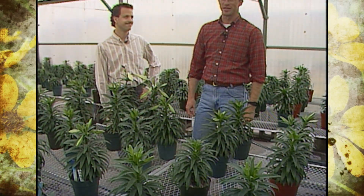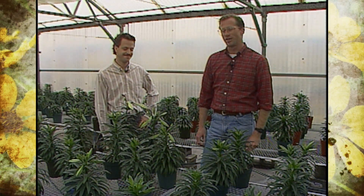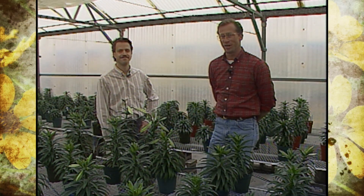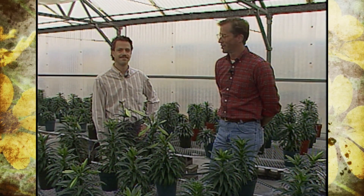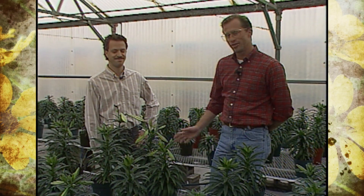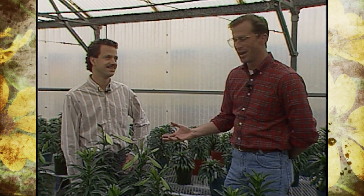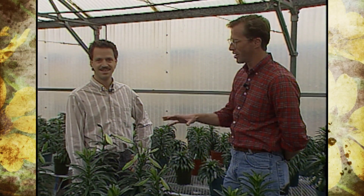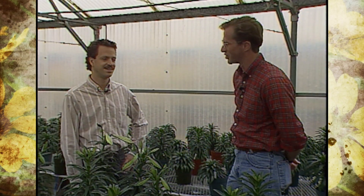Signs of spring are all around us, and Easter reminds us of that great season. Joining us today is Dr. John Dole, who's been on Oklahoma Gardening before. Dr. Dole is going to visit with us today about one of the favorite plants of Easter — the Easter lily. We're here in the research greenhouses surrounded by all the Easter lilies. Tell us what research you're doing here.